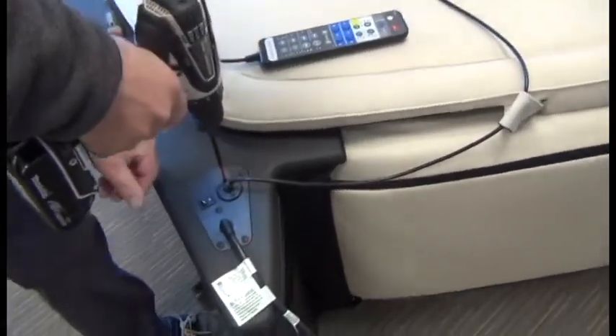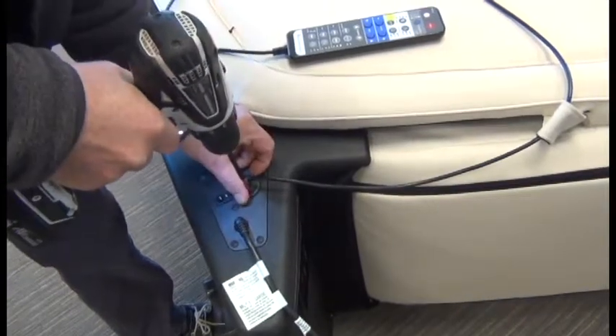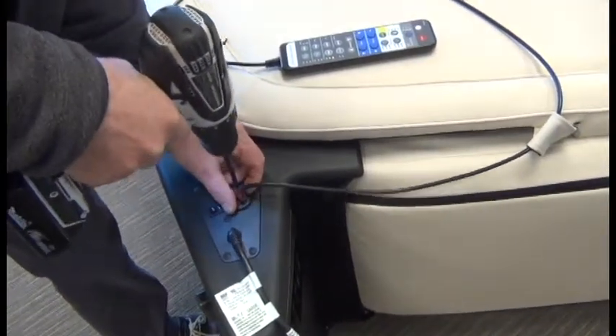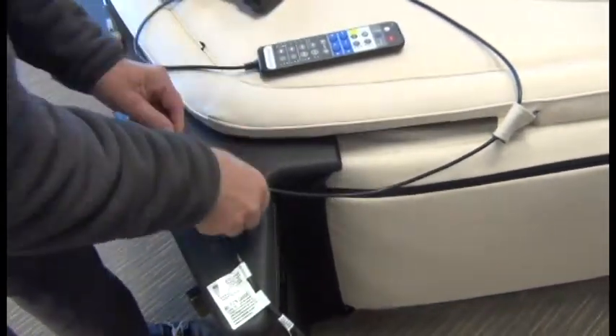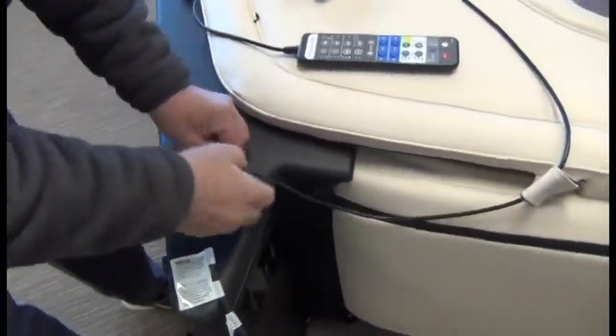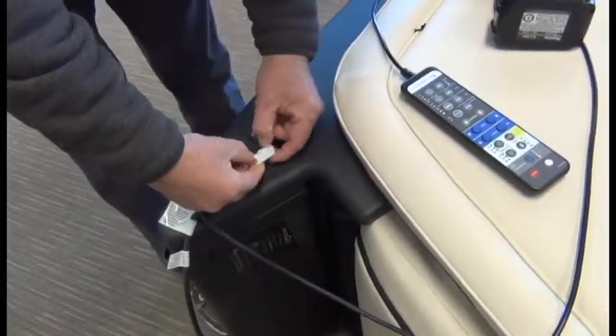Using that Phillips head screwdriver, remove the two screws that secure the remote bracket to the power panel. Then simply pull the wires through the power panel until the connectors are exposed so that you can disconnect them.